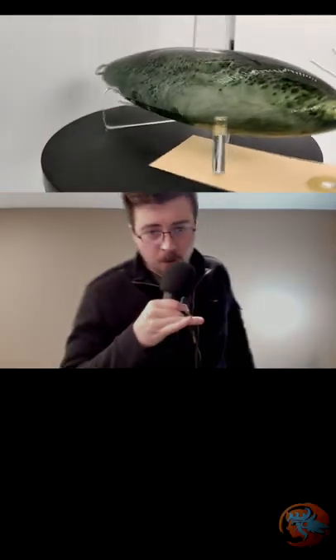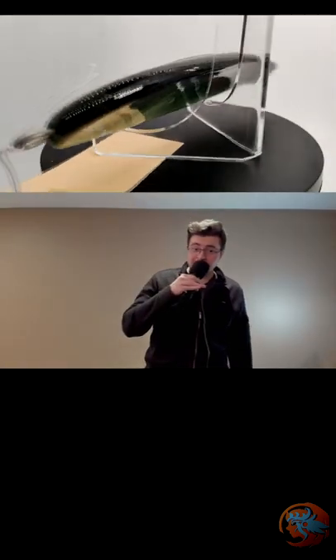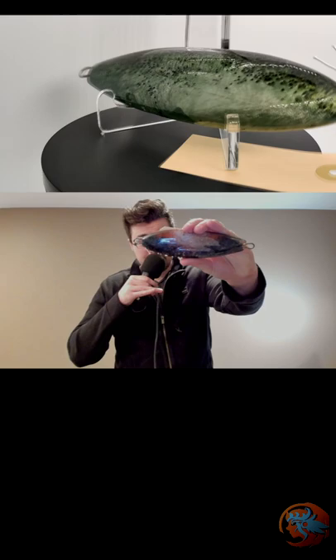Welcome. Hope you are well. Here we are, back again for another in-depth dive into one of my products. And today it is this specific lure, the Colossal Spoon.